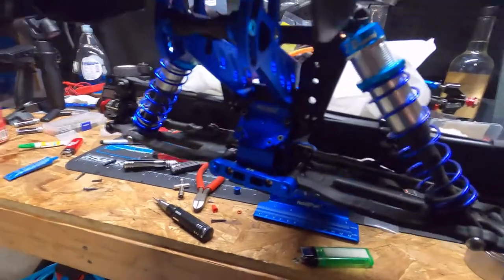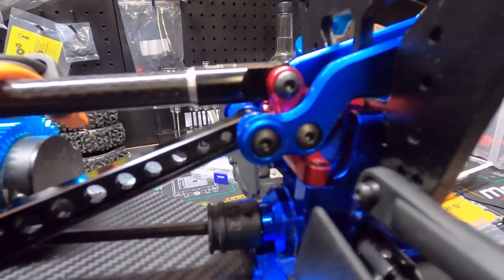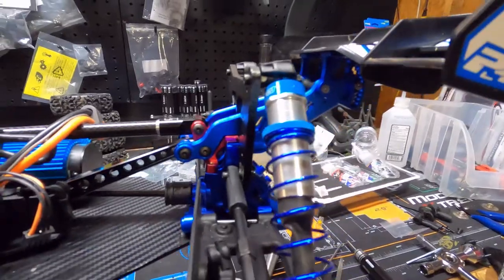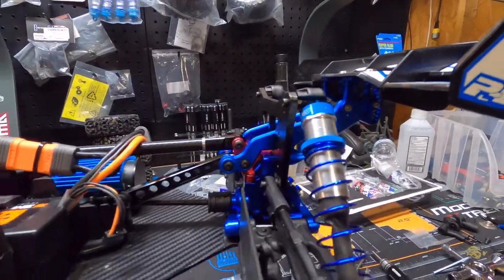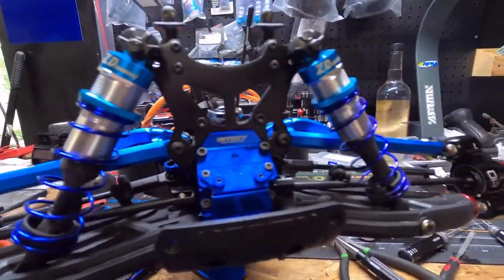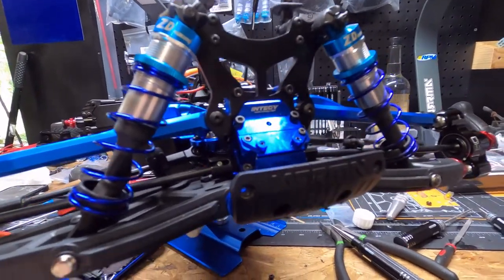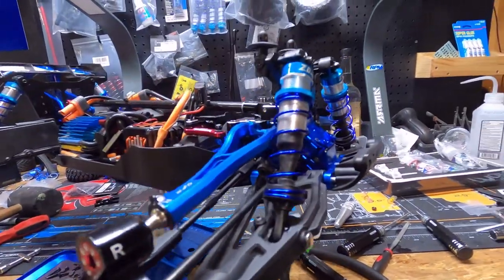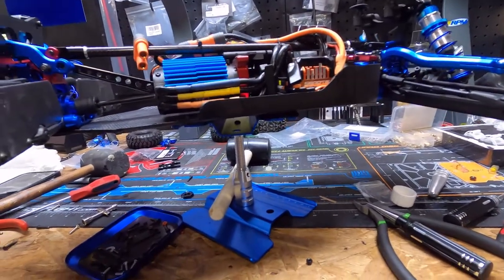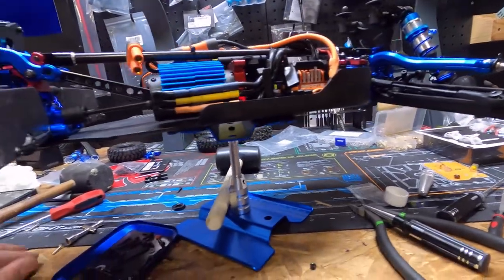Everything else though looks pretty boss. Good god, what a booger bear that was to put back in there — but we got it in there. It is all aluminum. The only more I could do is get aluminum shock towers — that's really about all I can do. I'm not going to upgrade the arms to aluminum; that's kind of stupid. I've gotten everything that has to deal with structure upgraded. Anything that has to deal with the durability of the truck has been upgraded. I could even go as far as getting a different style of chassis — I noticed there are a few different chassis available from different manufacturers.